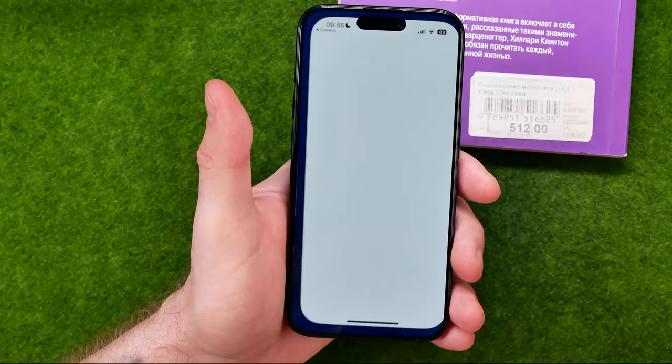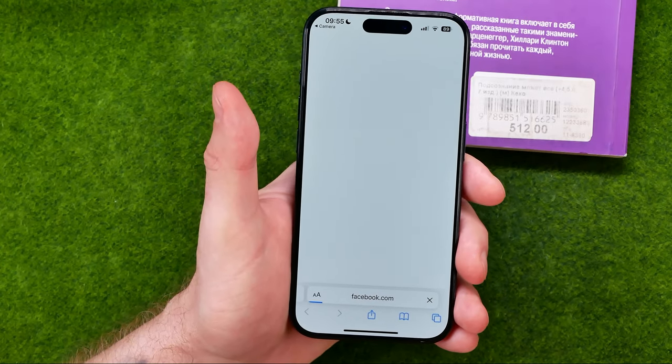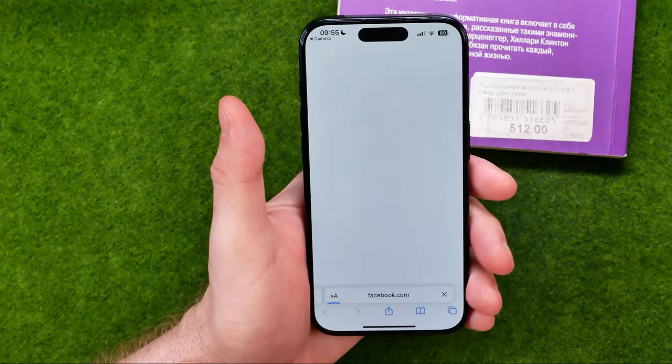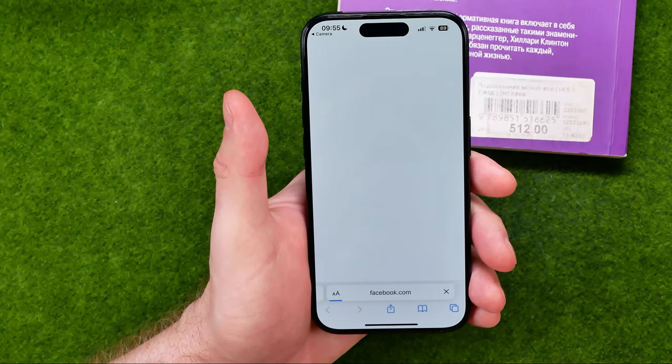All you have to do is just tap on it to follow that URL. That's how we can easily scan any QR codes on an iPhone.